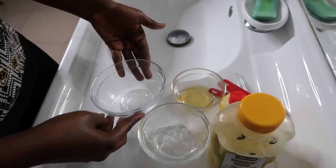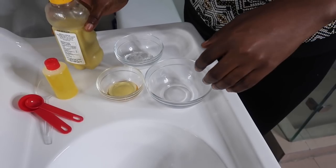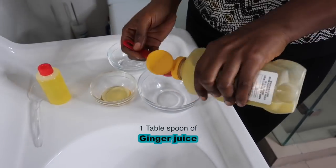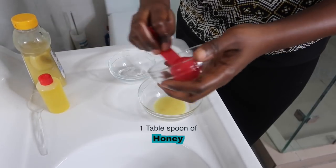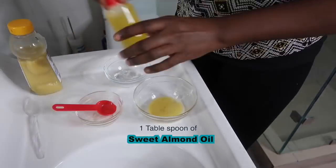Let's get mixing. I'm going to start with one tablespoon of ginger juice right in my mixing bowl, then one tablespoon of honey — I think this is about a tablespoon, yep.